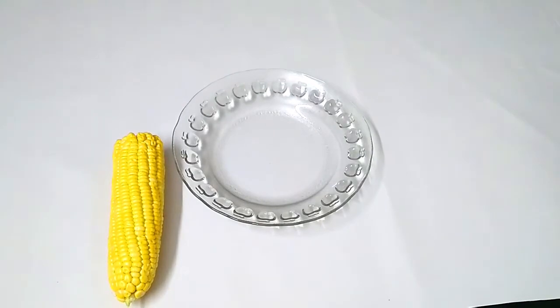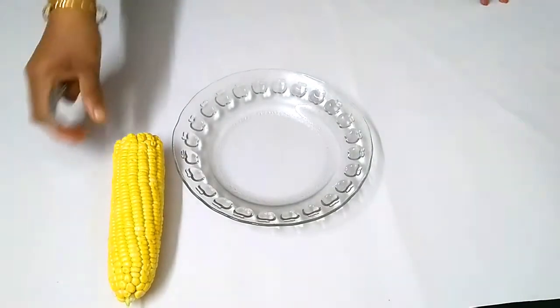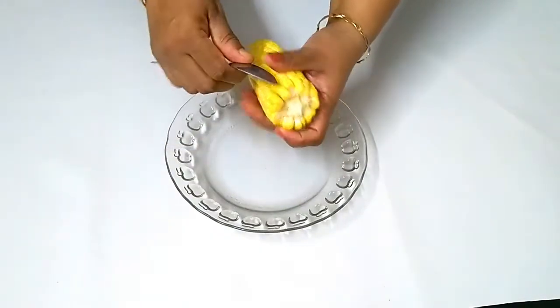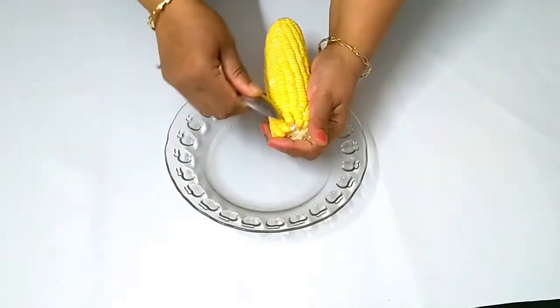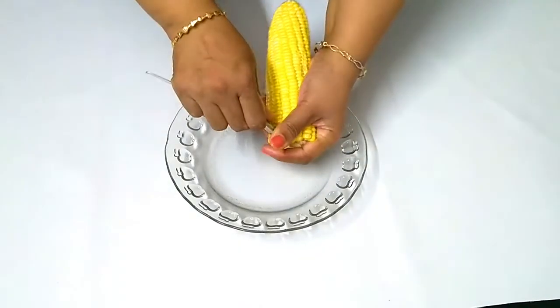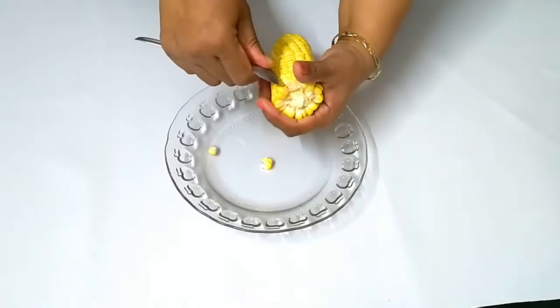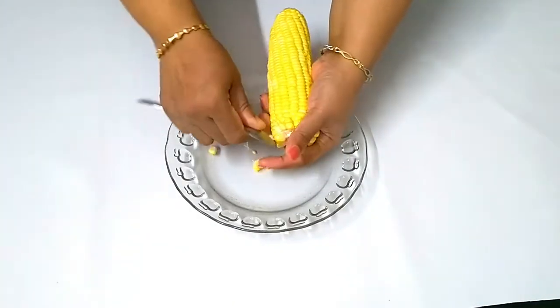I am going to make sweet corn ready here. I am going to put it on the spoon. If we are going to make sweet corn, we need to put it on the spoon.